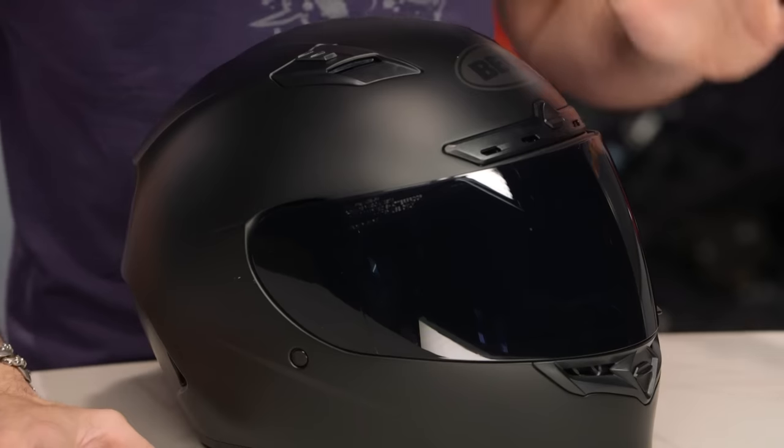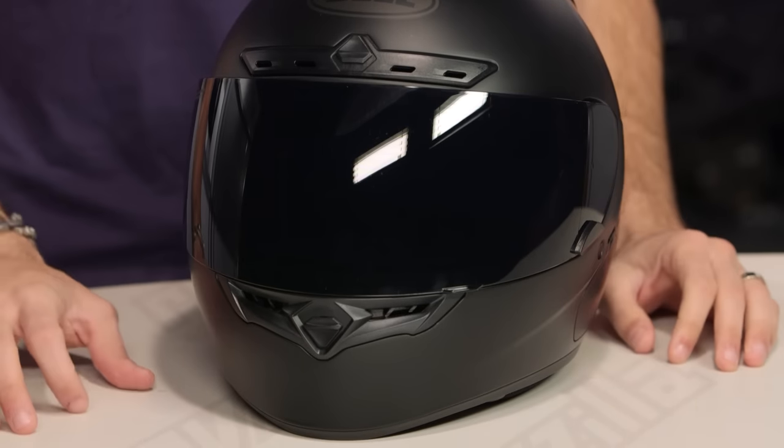Whether you're sport riding, sport touring, sport commuting, whether or not you just want to look like a badass on your Multistrada, or you want a badass helmet for your two-up passenger, there's going to be a rock-solid option under the $200 mark.